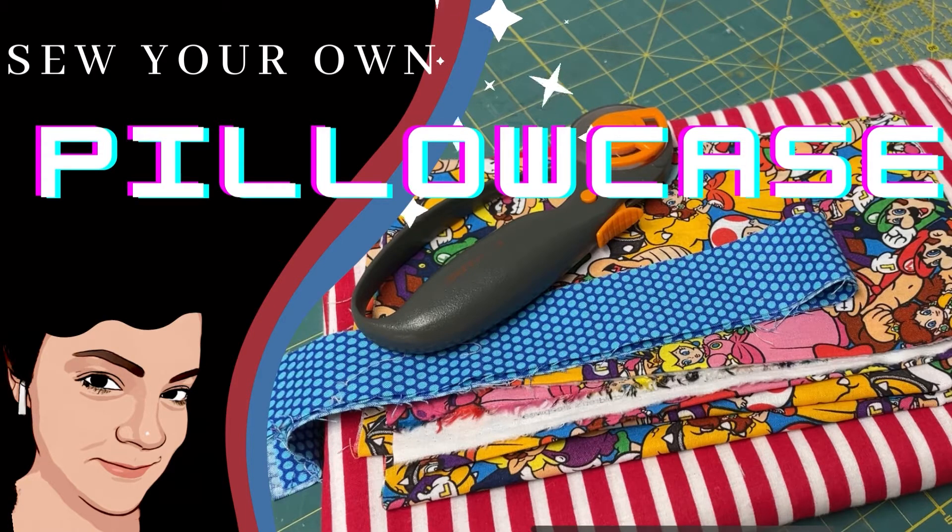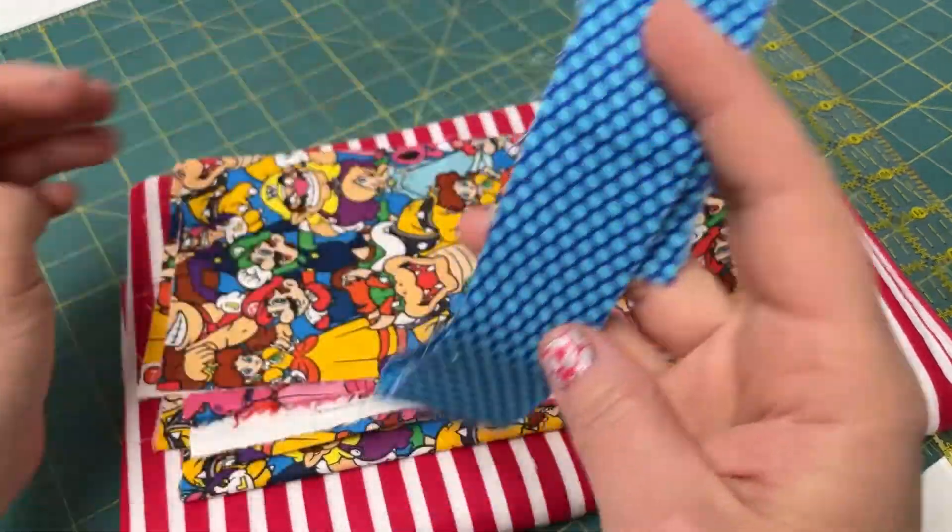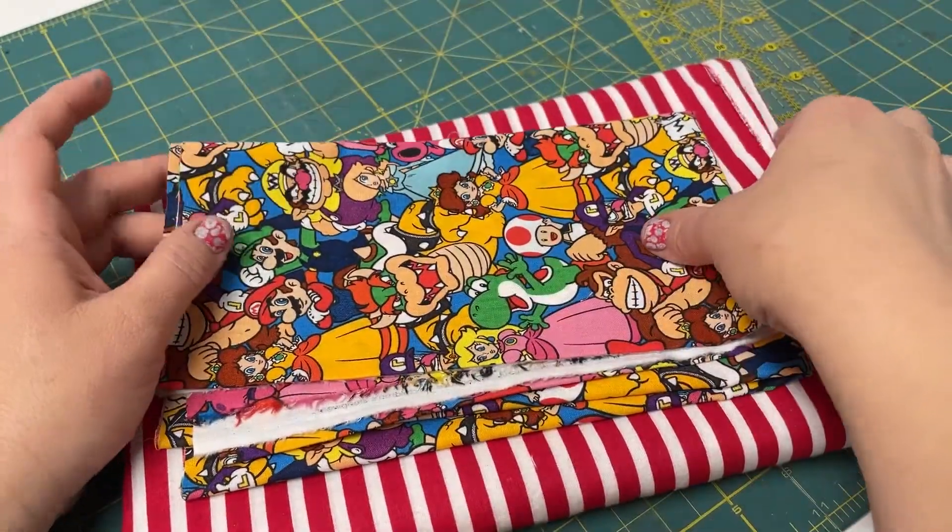Today we're going to sew a pillowcase. You'll need about a yard of fabric to make a pillowcase. The pillowcase that I'm making here, the way that I did my measurements,